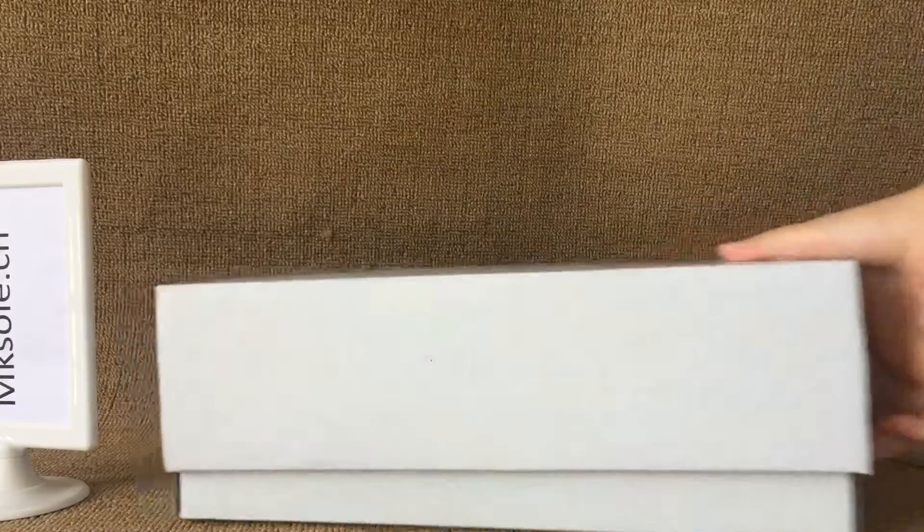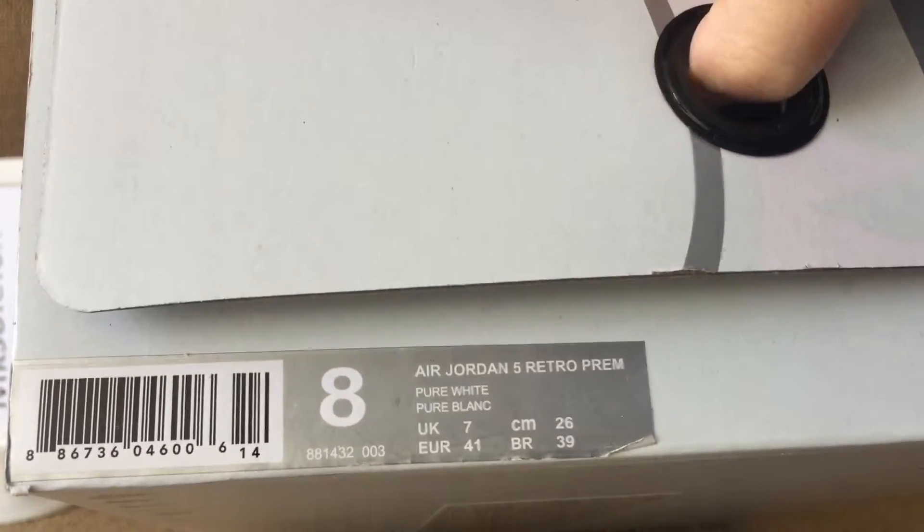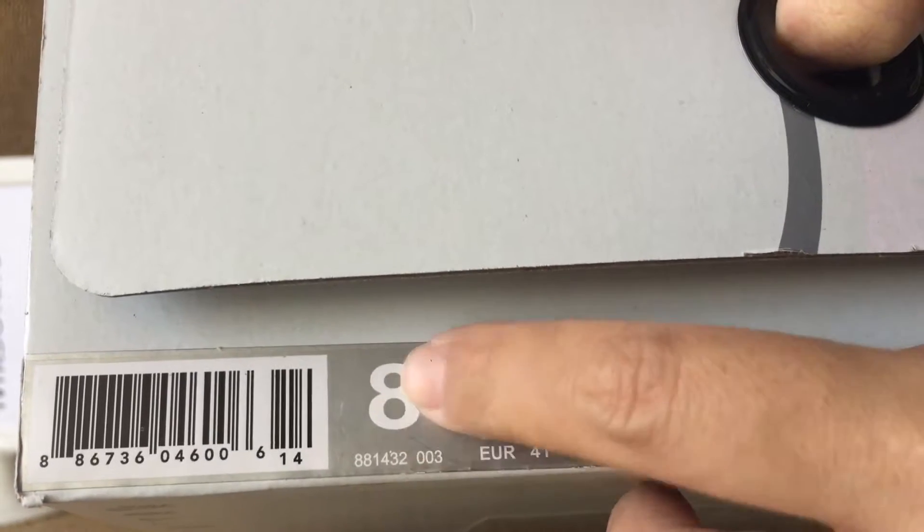At this original shoe box. Air Jordan at the back. Jumpman. Inside the box, the label. Box label, use size 8.